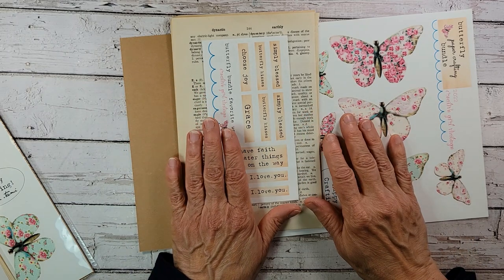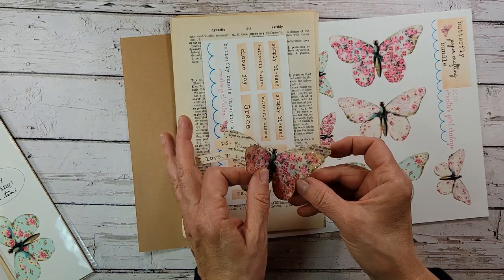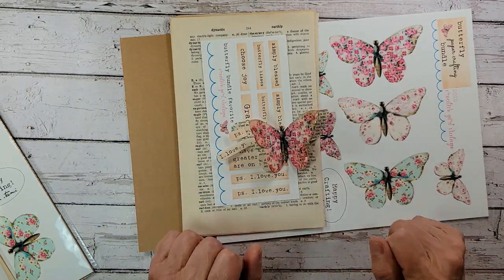The bundle is available in my Etsy shop. The link to my shop is below. So let me clear this out of the way, get some supplies out, and let's make some butterflies.